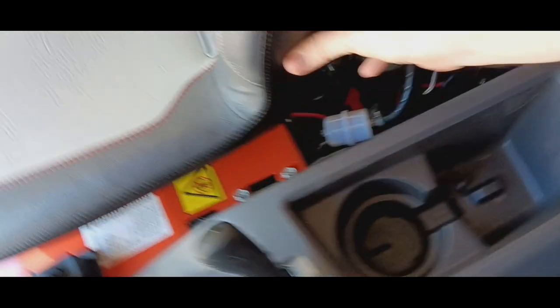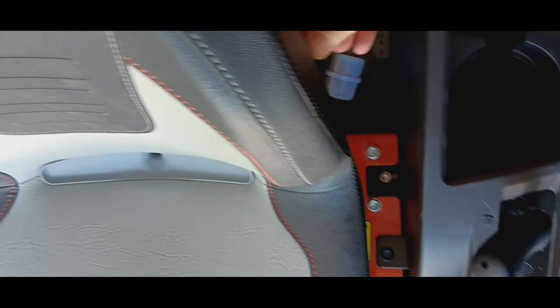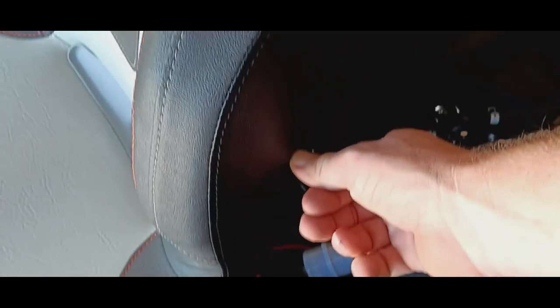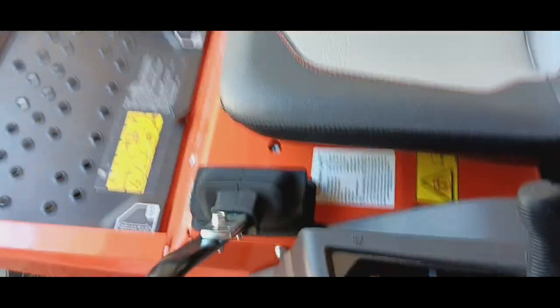This is a nice mower and the seat does have upgrade options. There's a hole here for armrests — they're optional. If you want armrests to just chill out and get a little comfortable, this is where they would go. You just cut out the little hole, screw them in, and you're done. Piece of cake.